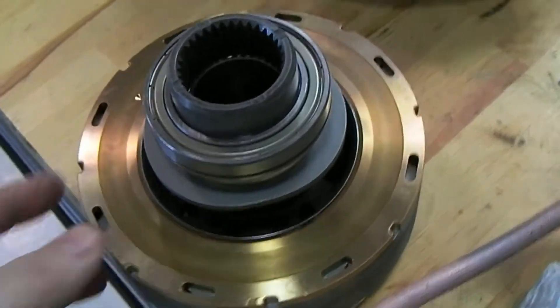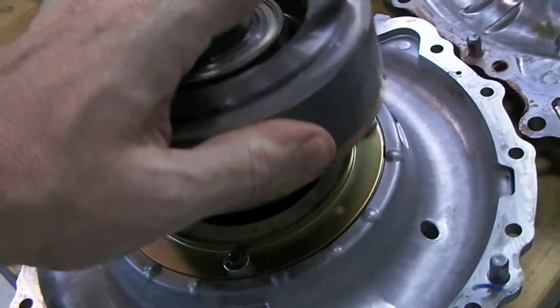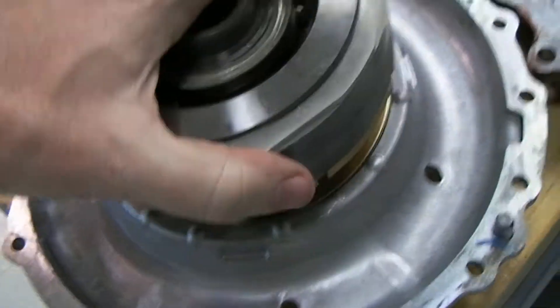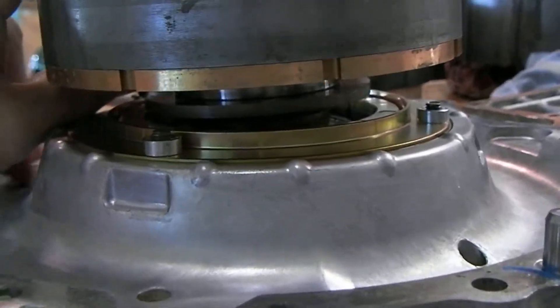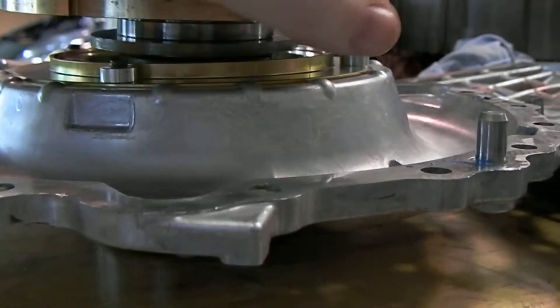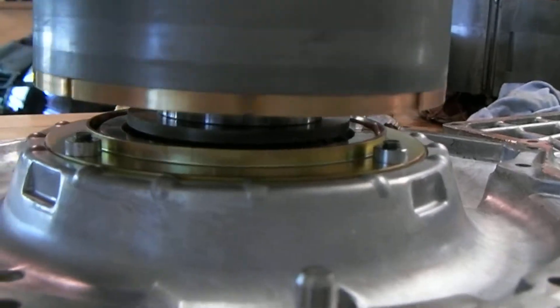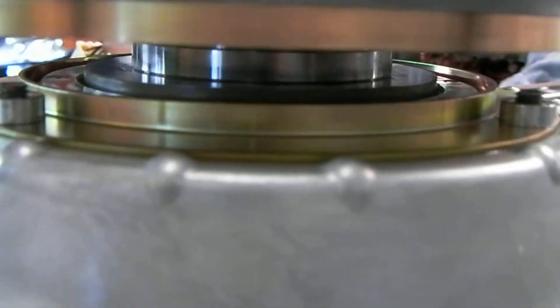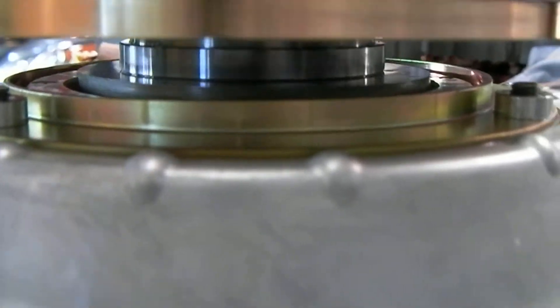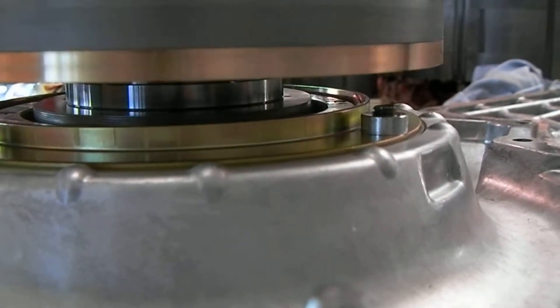You'll notice that disc has kind of a slightly oblong shape to it. If we take this rotor and set it down into our resolver — there it goes — you can see the disc inside there as it spins is going to react with the magnetic field from the resolver, and that signals our computer.